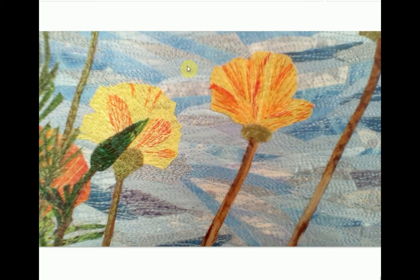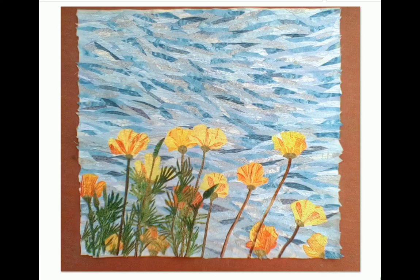Once all the fabric pieces are in place, I stitch over the top. I do the background first, then the flowers. You can see this poppy was done first — there's orange thread, yellow thread, and pale orange thread, with different fabric pieces forming the petals. Once the flower was stitched, additional pieces got glued on top, and then the next step was to go ahead and stitch those down too.